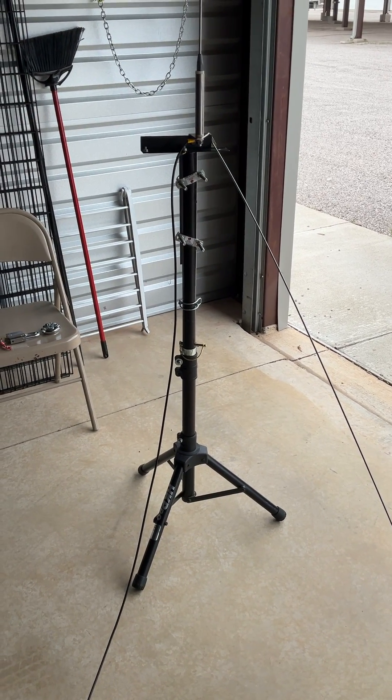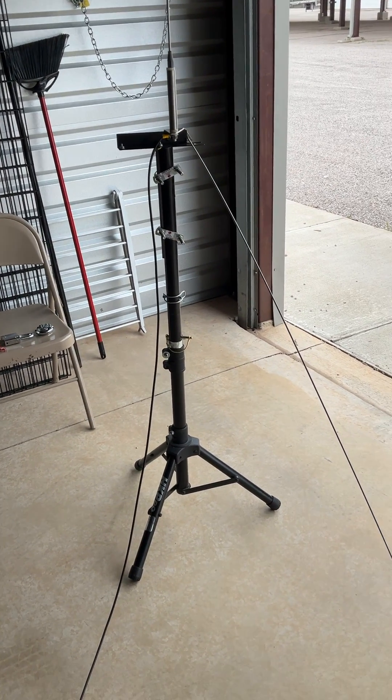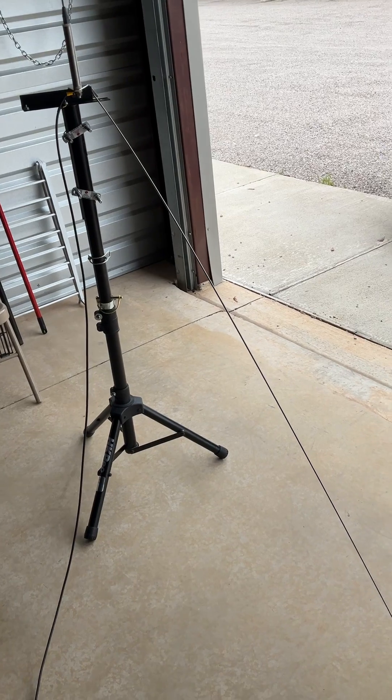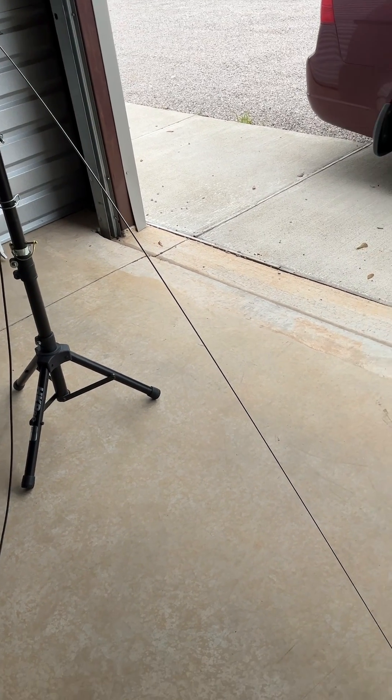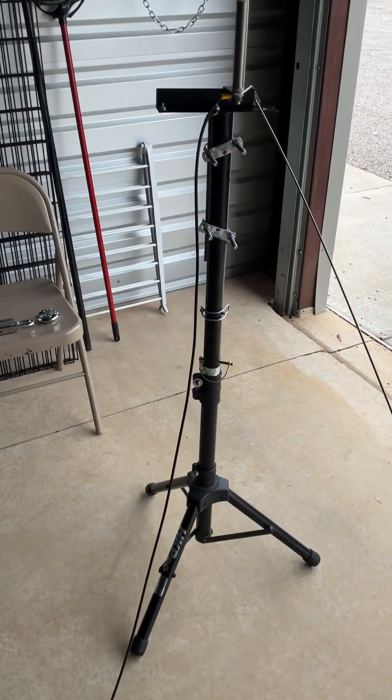Here's a quick video on my setup on the portable base station antenna. All I did was I took a 62-inch whip and I use that for my ground radio — it just goes down close to the ground.